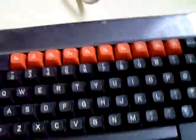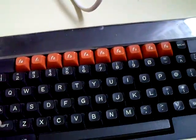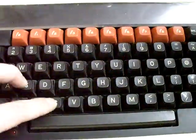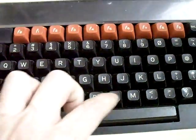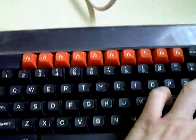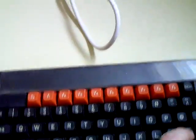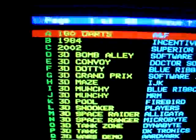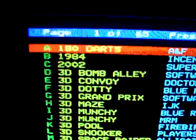So I'll just go into the menu of my Turbo MMC card, just so we can have a little bit of a closer look at the colours on display through the RGB. Absolutely beautiful picture.